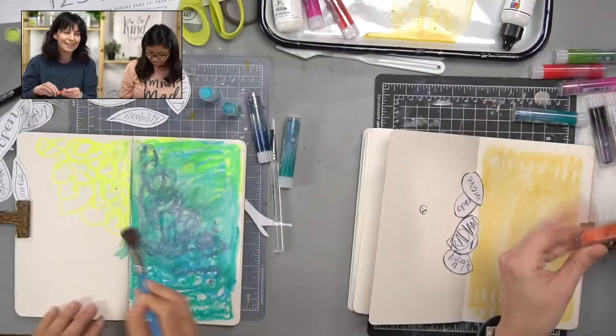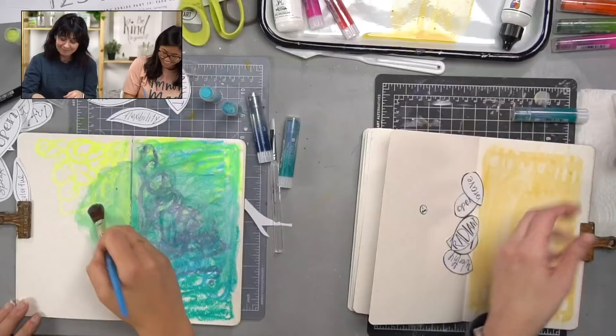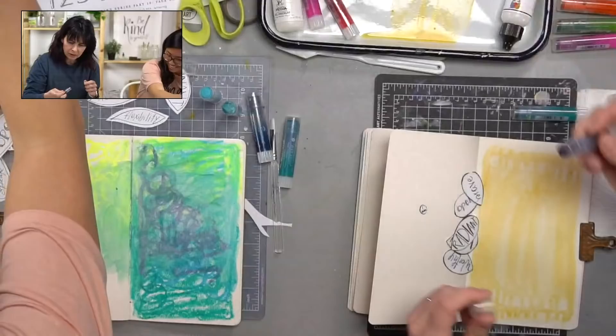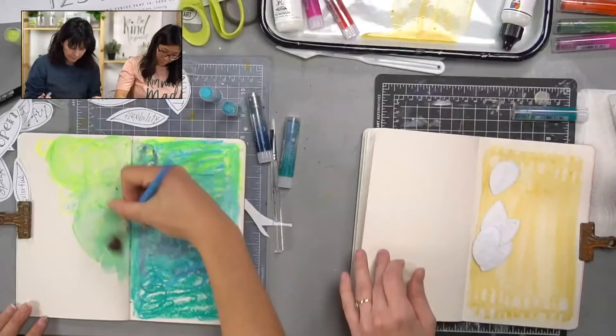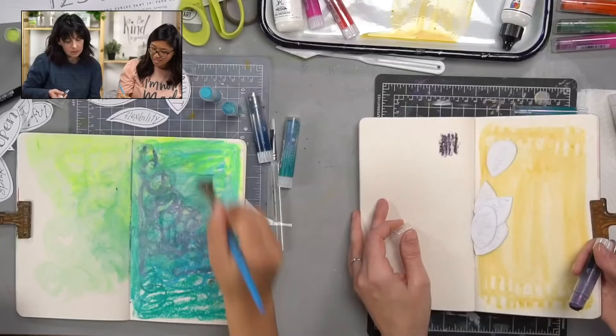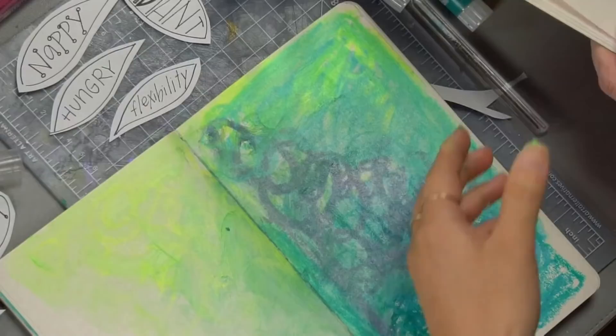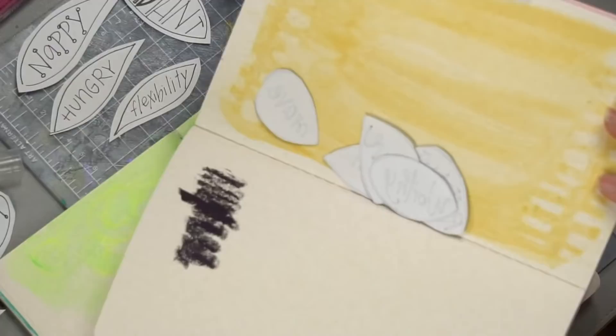Sandy asked which set of Faber-Castell gelatos I'm using. We have the brights set on Nicole's side, and these are the iridescent ones — the three that came in your box are a few from that set. The names in the iridescent set are amazing: Mars, Super Nova, Comet (which is green — also a reindeer!), and Black Hole which looks black but when you turn it, it's purple! Oh my gosh, it's like a color-shift, shape-shifter! Can you see that on camera? It's black and then it turns purple — amazing!